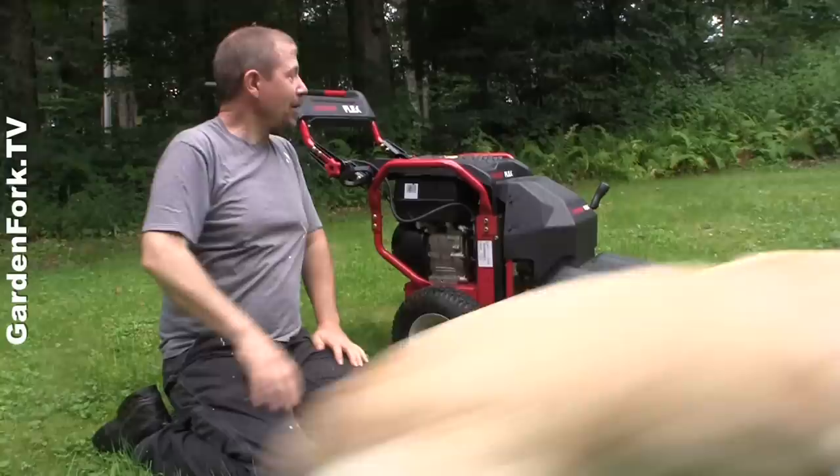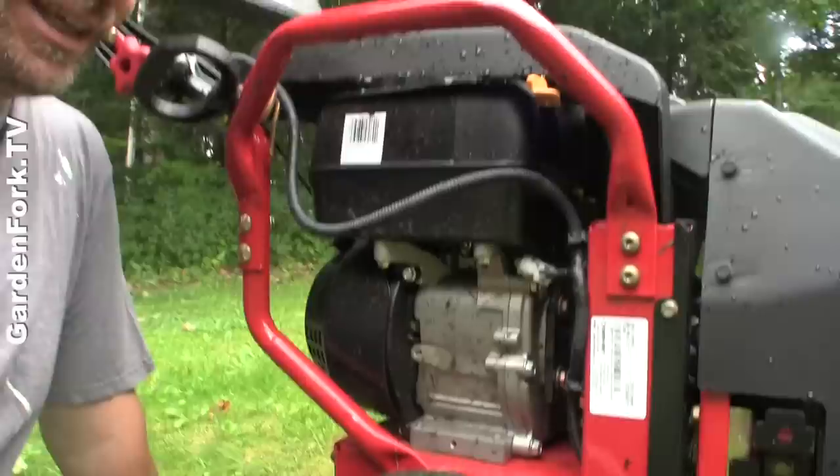We've spent the summer with the Troybuilt system here and I thought I'd make a video and tell you all about it. We had a little mishap during the filming here, so this isn't the most shiny, clean Troybuilt machine. You'll see why later, but it does work very nicely.